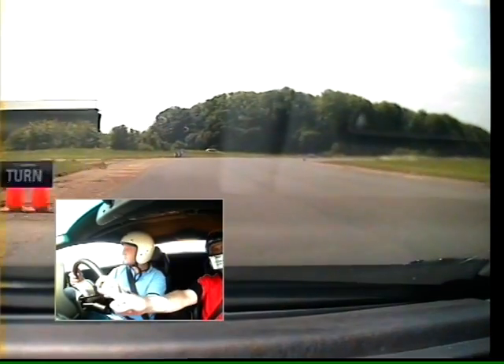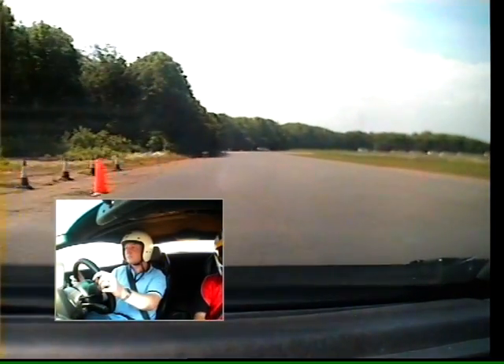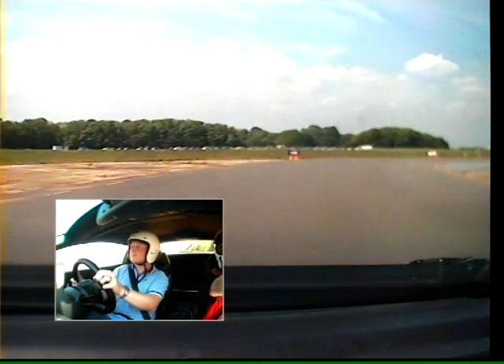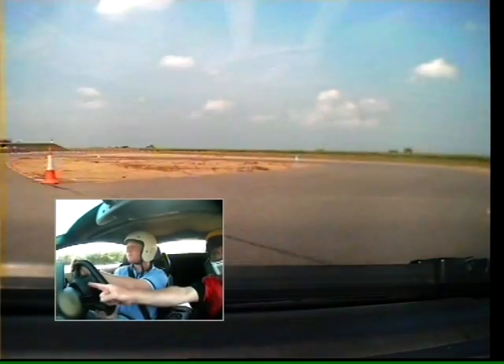Off the brakes now. Gently on the gas. In towards the blue cone. Just maintain that speed down towards the brake board. Gently on the brakes. Down to third gear. Aim the car at that next turn board. Stay on the brakes all the way. Brake, brake, brake. Good. Off the brakes. Pull it tight right. Easy on the gas. Get to that next turn board.